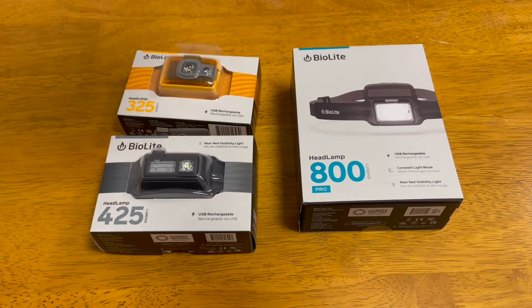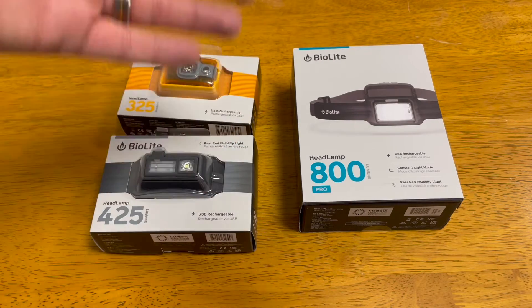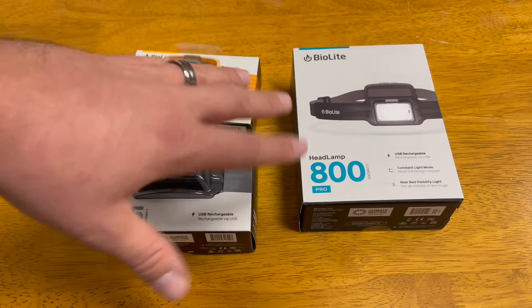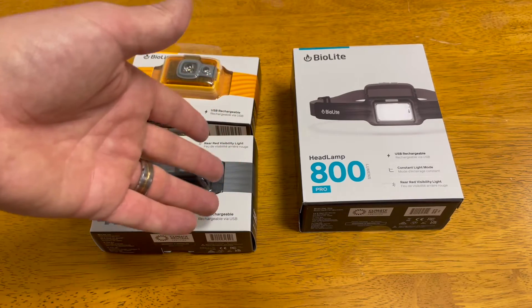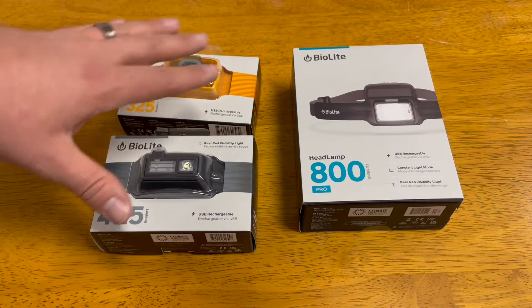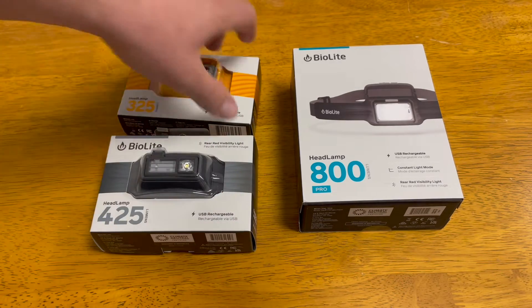All right, now we're into the unboxing of the 325, 425, and 800 Pro from BioLite. We're going to take a look at what they look like, my first impressions, and the complete unboxing of each. Before that, let's flip these over to look at the differences in features, power, and light output.